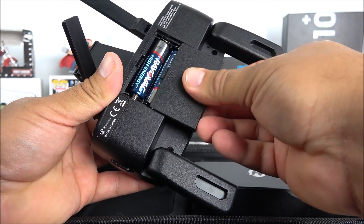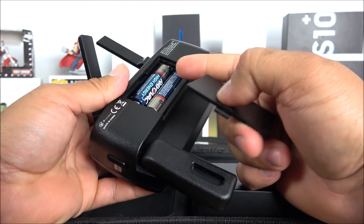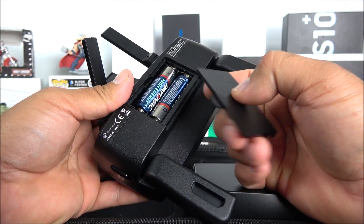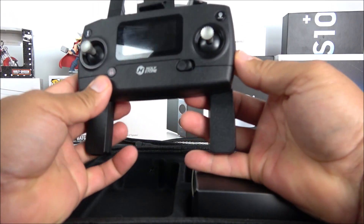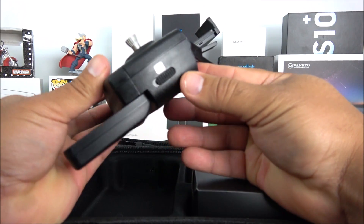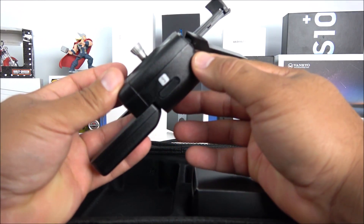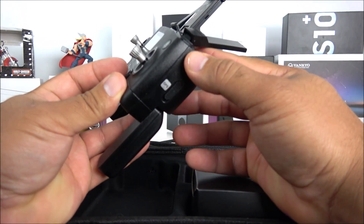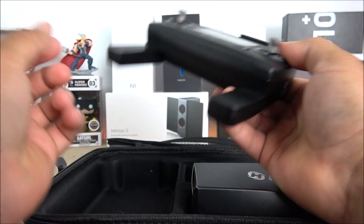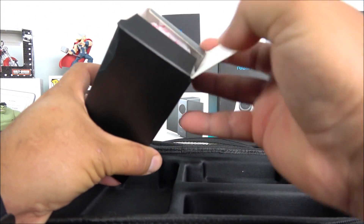On the back of the transmitter there's a compartment for two double-A batteries — not included. Name brands like Energizer or Duracell are recommended for better quality. There's also a GPS switch: flick it down to turn GPS off, flick it up to turn it on.